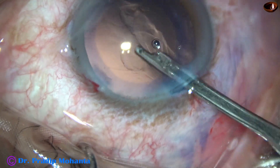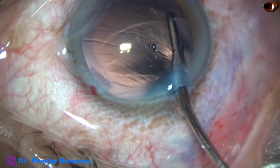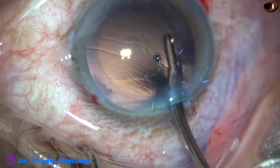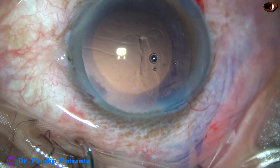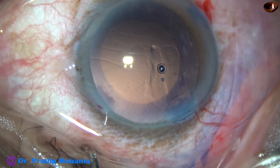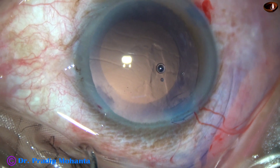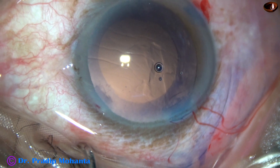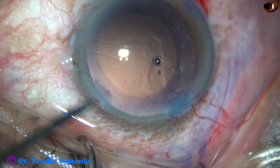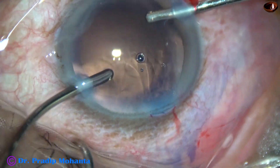And now, this is the cortical aspiration from the inferior aspect. By this time, the bimanual irrigation-aspiration is ready. So, I am going to use the bimanual irrigation-aspiration for removal of cortex from the upper part.